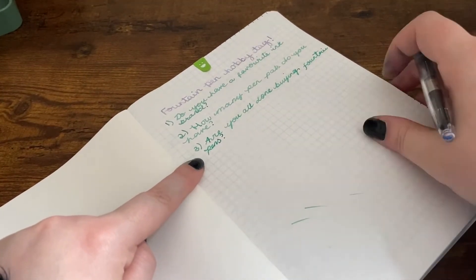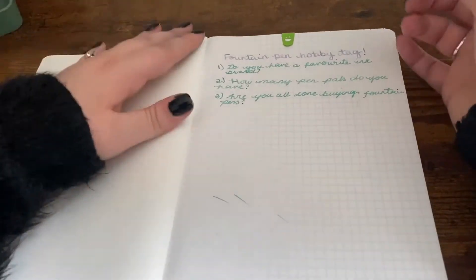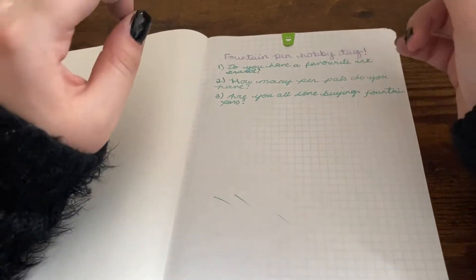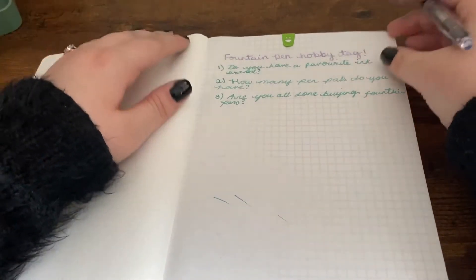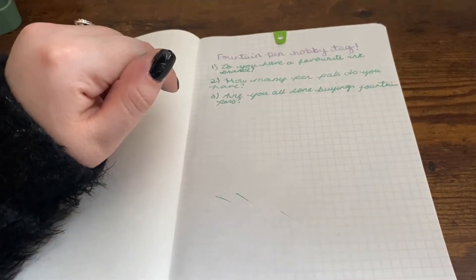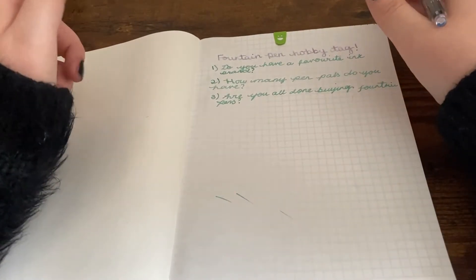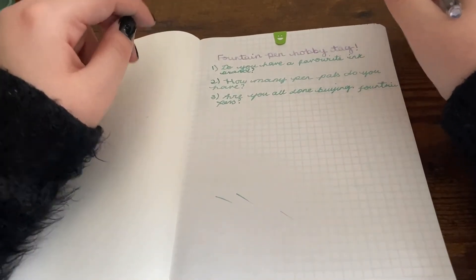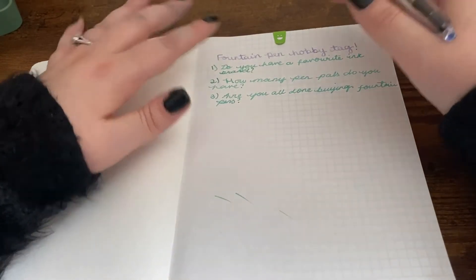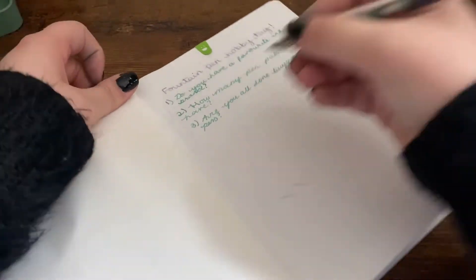Are you all done buying fountain pens? I would say for now, yes. I mainly have starter or cheaper pens at the moment and I'm happy with what I've got. I want to explore a little bit more what I'd want in something higher-end before I take the plunge, because obviously they're so expensive - I'm so scared in case I spend all this money and really dislike it.